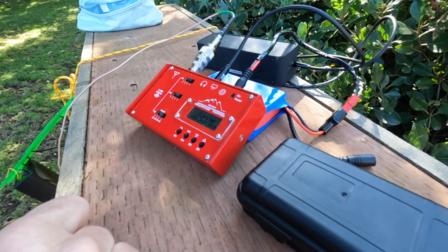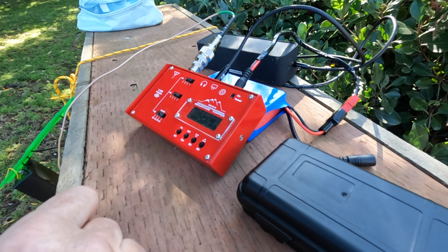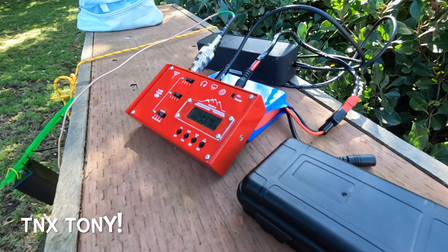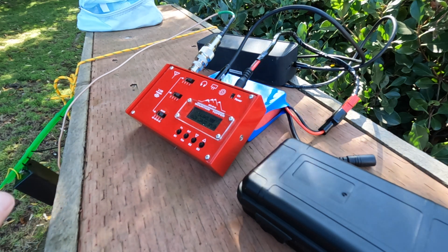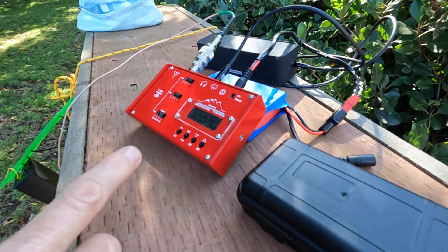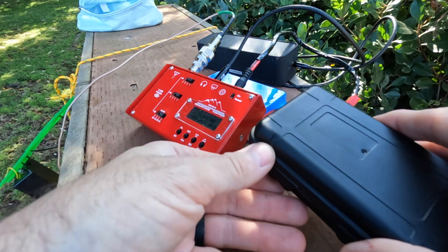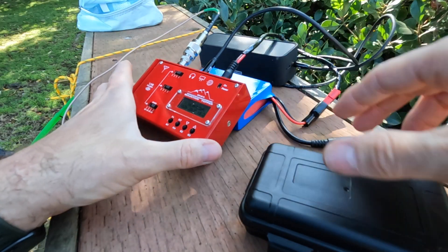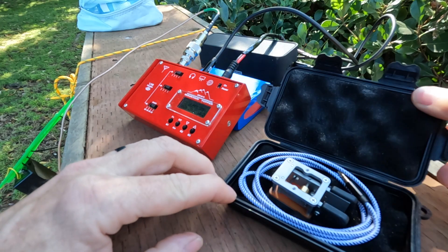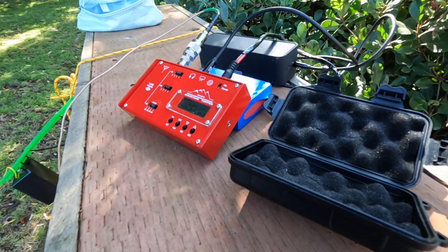I was able to get one of the MTR VB version two, the Mountain Topper radio. I picked it up at a swap meet - the NAQCC swap meet newsletter - and acquired it from Tony, Whiskey 8 Charlie Delta Charlie. This thing is pristine, like brand new. He said he used it a few times, so I'm pretty happy. It'll be great for SOTA summits. I also picked up a new key from Larry N0SA that was on his list - the SOTA POTA paddles.